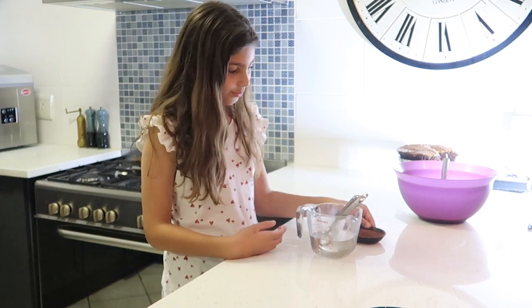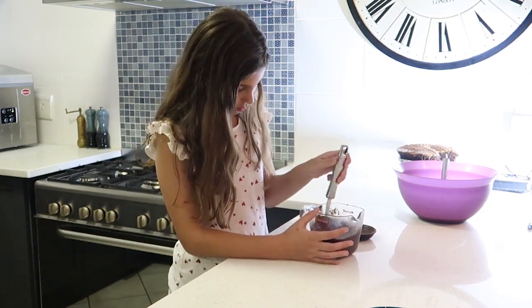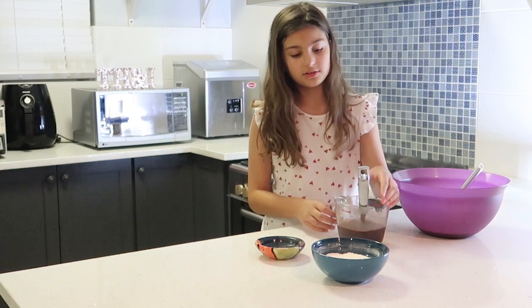Next we're going to mix the cocoa and the hot water. And finally we're going to mix everything together.